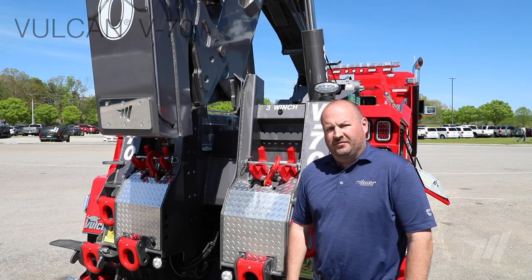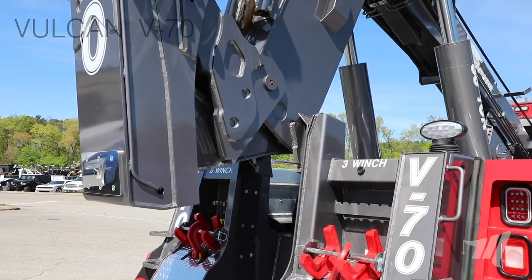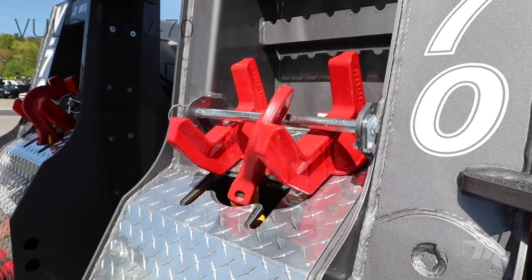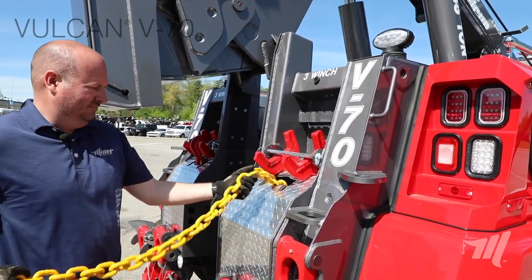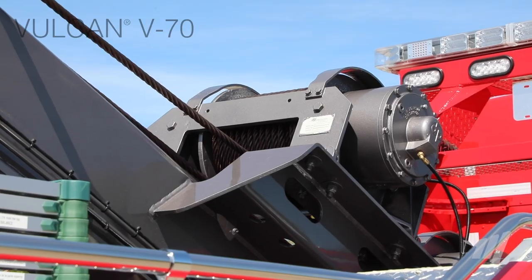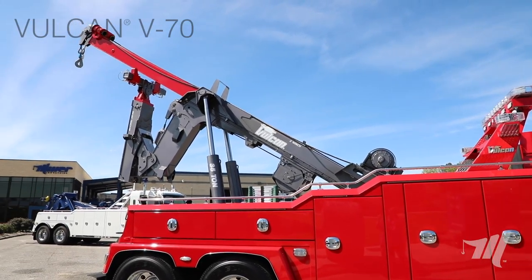Let's talk about the recovery capability of the V70. First, the tailboard — you'll notice the tailboard is a fully fabricated constructed design. You'll also be able to see the increased height in the saddle in order to give us more stability for those tough side-pull recovery situations. Also in the tailboard, you'll notice easy-access fork storage on both the driver and passenger side. Check out the chain pockets for the safety chains — quick, easy access to get those chains out to the towed vehicle. The V70 is equipped with a recovery boom with 120 inches of stroke and also has two 35,000-pound two-speed planetary winches. It's also available with the under-boom mounted third winch, which at 22,000 pounds of capacity gives you that extra winch for those tough recovery situations.